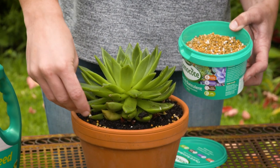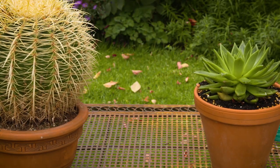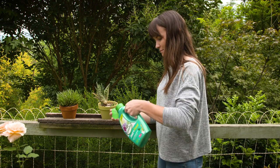For liquid fertilisers, the pour and feed is perfect. There is hardly any odour, it's non-staining and it's very easy to apply.